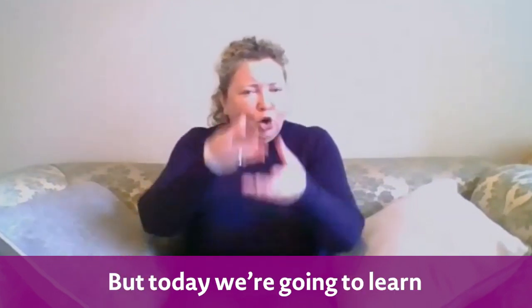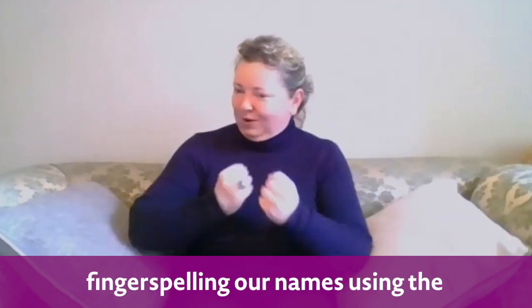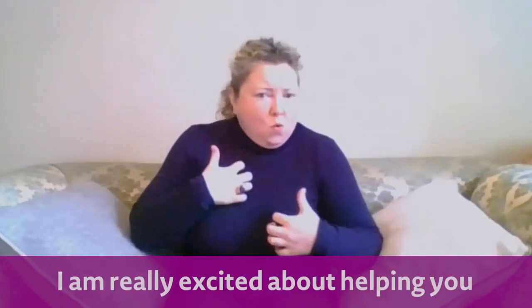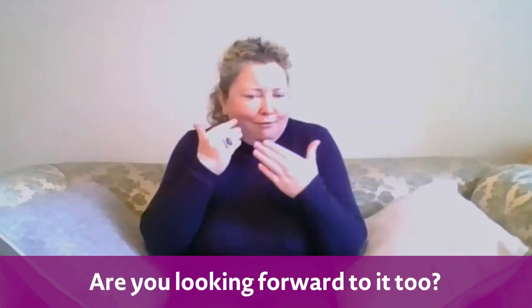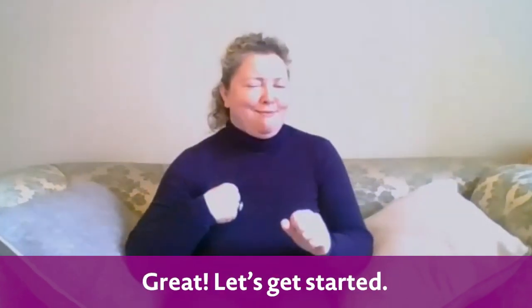But today we're going to learn how to introduce ourselves by fingerspelling our names using the British Sign Language alphabet. I am really excited about helping you to learn some BSL today. Are you looking forward to it too? Great, let's get started.